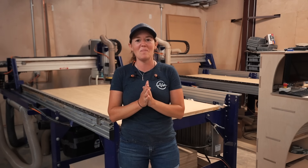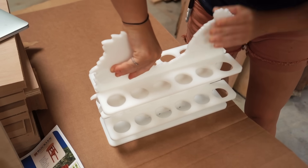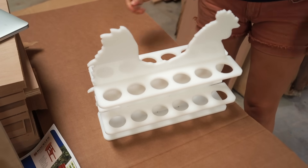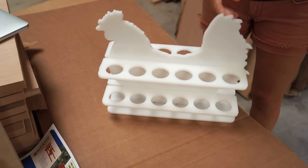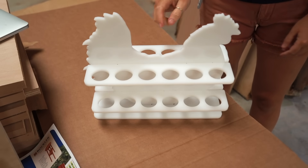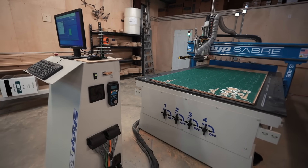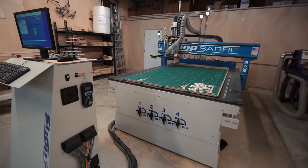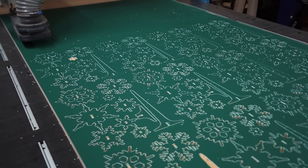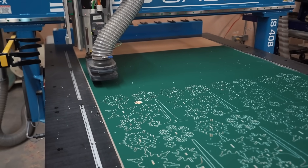Y'all probably know this about me, but I'm just not okay with staying here — I want to go further and I want to go fast. I only had room for one more machine, and when considering what that machine was going to be, I am very serious about production. So I went with a ShopSaber. I believe every machine on the market has its place, and I'm very fortunate to have the lineup I have. But this one is a serious commercial unit that will absolutely take my business to the next level.